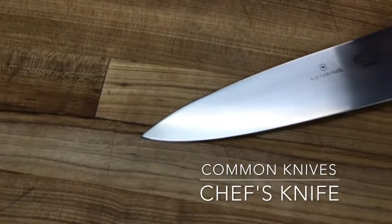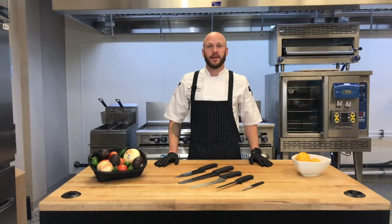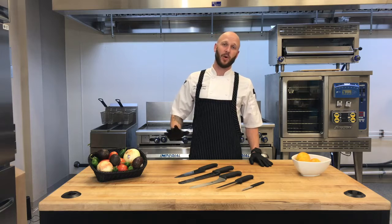And last, we'll talk about our chef's knife. This is our all-purpose utility knife. If you can only have one knife in the kitchen, this is what you want to go with. Next up, I'm going to use a couple of these knives to show you how to make my favorite summer side dish, guacamole.